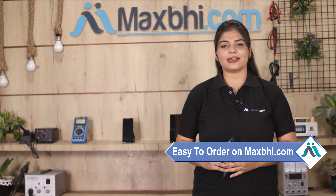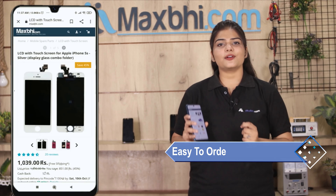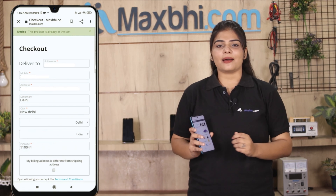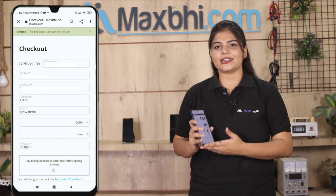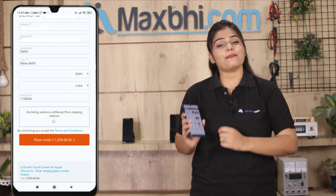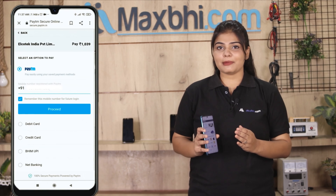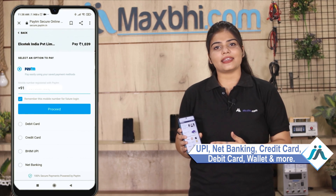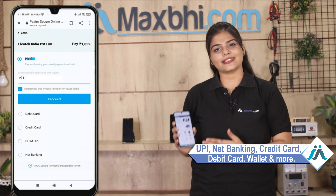Ordering from MaxBee.com is very easy and simple. Visit our website MaxBee.com, search and go to the product page, fill in your name and mobile address, and click on order. After clicking on order, you will go to our super secure payment page where you can pay using almost every type of payment such as UPI, net banking, credit or debit cards, wallet, etc.